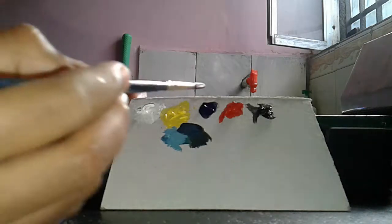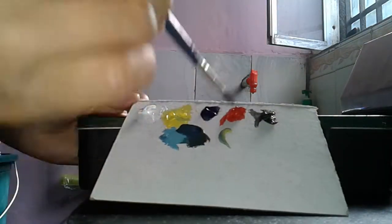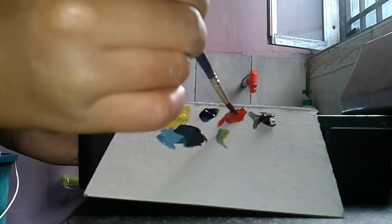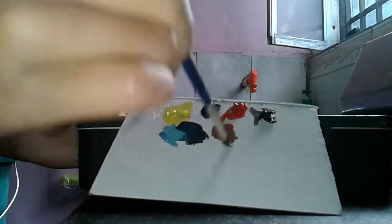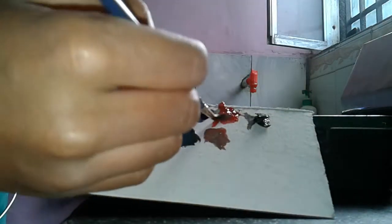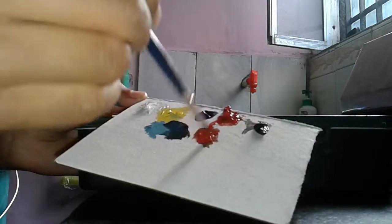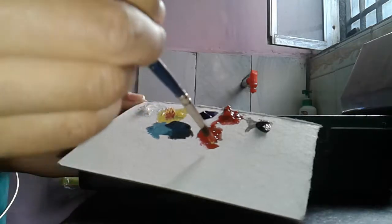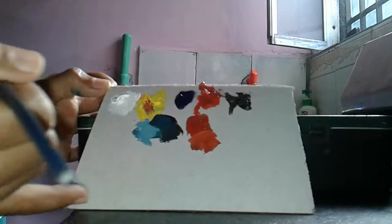And then how to make the orange — take like this and the red color. Yellow-wise, look at the orange. Orange, orange, boys — like this.